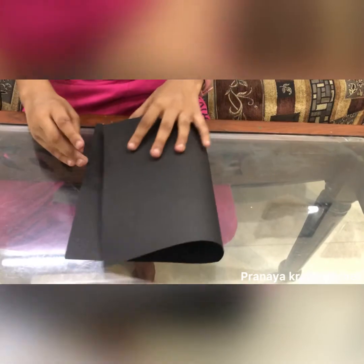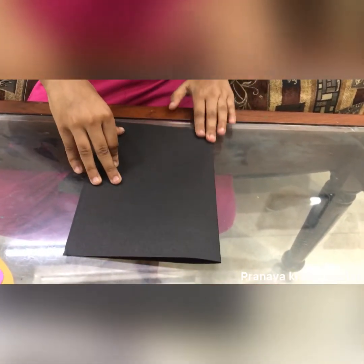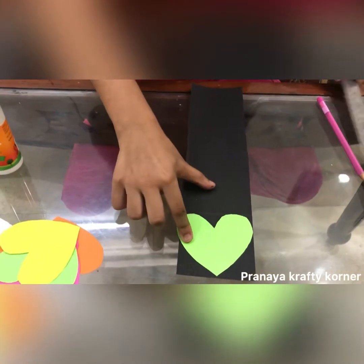I'll take my black sheet and fold it into a card. Then I'll take another black strip, put a heart on top of it, and then the scale.